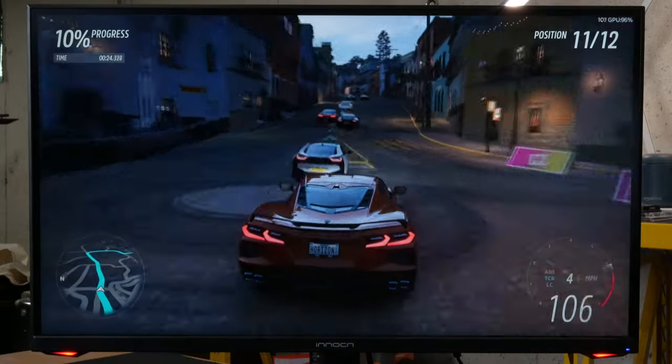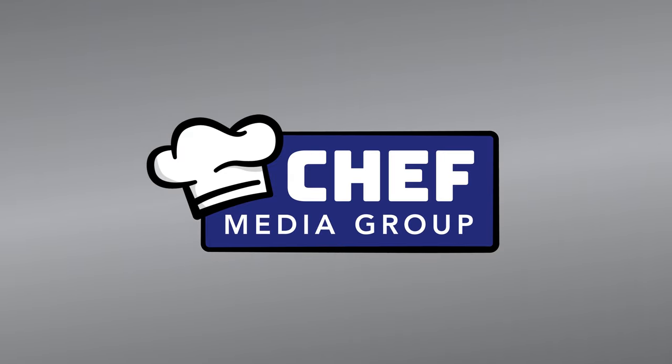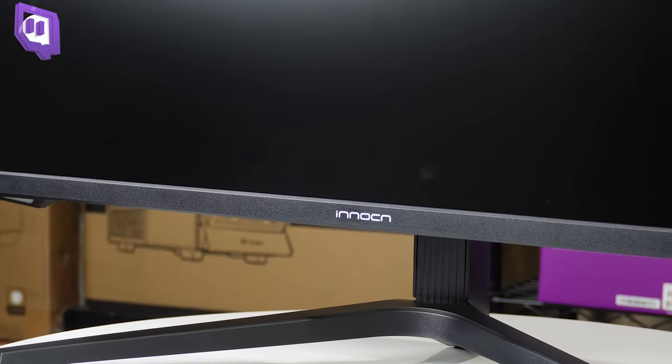Look at how smooth the footage and gameplay is. I always love how this game looks. Hey everyone, Digital David here. Today in this video, I'm going to be checking out the Innocent 27-inch gaming monitor.